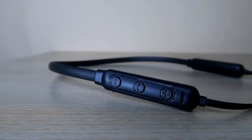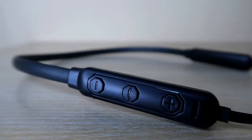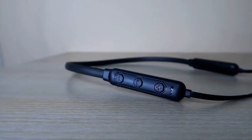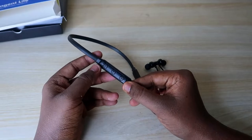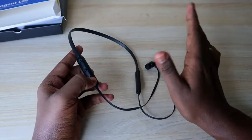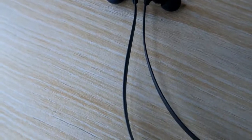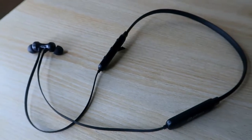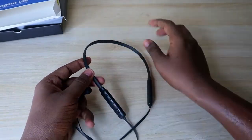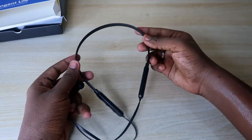You can decrease the volume using the minus button and increase it using the plus button. Press and hold the plus button to switch to the next song, and press and hold the minus button to switch to the previous song. These are all the functions available on the Tangent Light. The wire is a normal wire and overall the device is made of plastic material — it's a neckband type.